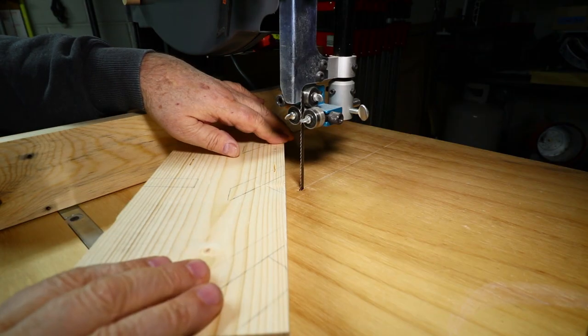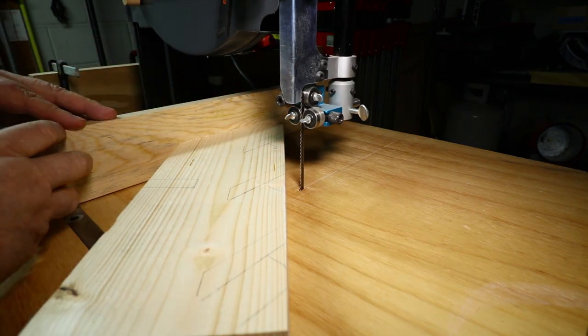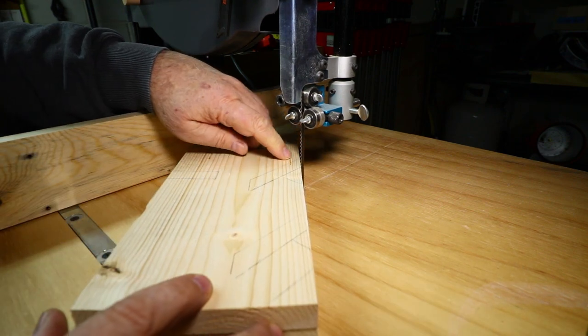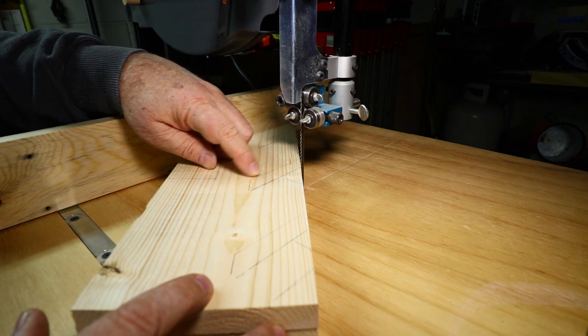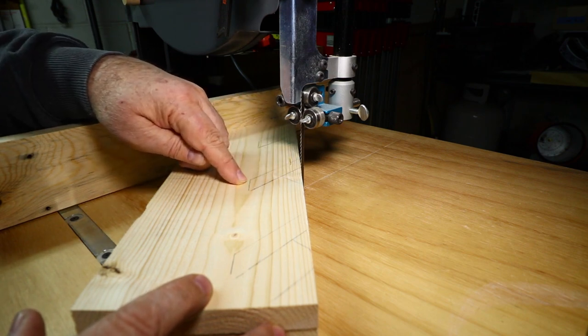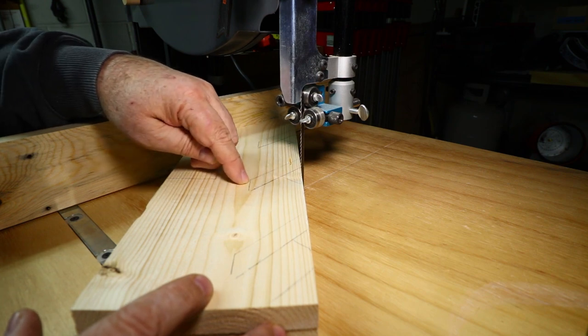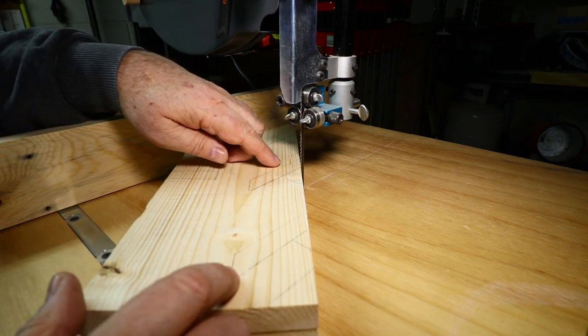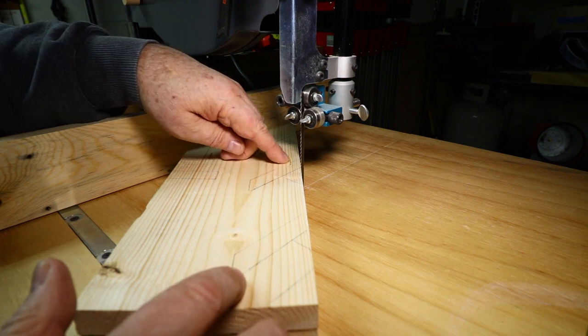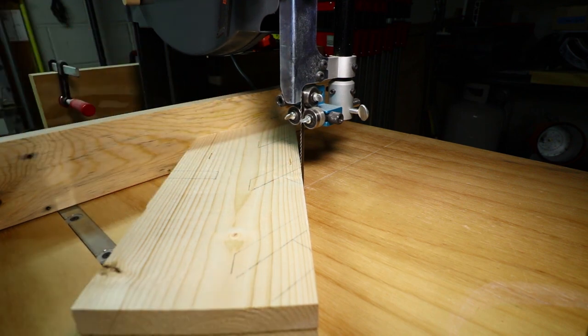I've stuck these boards together with double-stick tape and adjusted my fence. I'm going to do a cut on the center one here, lining up the blade so I just leave the pencil mark. Then I'll do the other cut the same way, up to this point on both ends, and then I can break out and chisel off anything that's left. If it's a little bit tight when I get done cutting, I can tweak it with some sandpaper or a chisel to get a good fit.